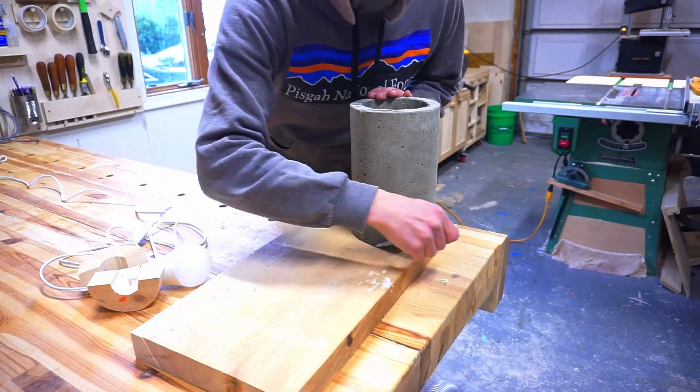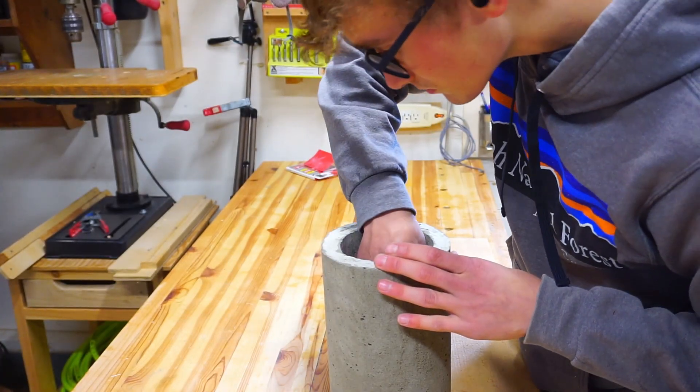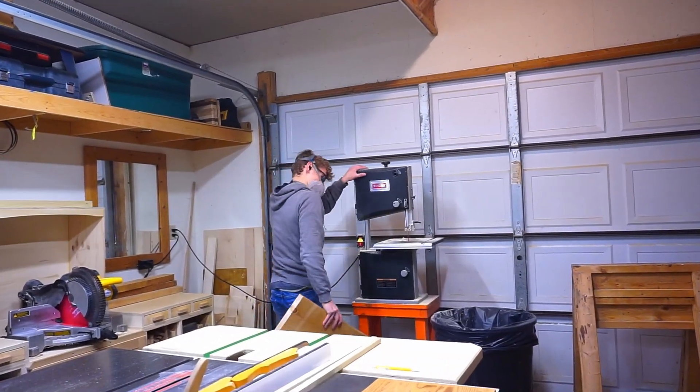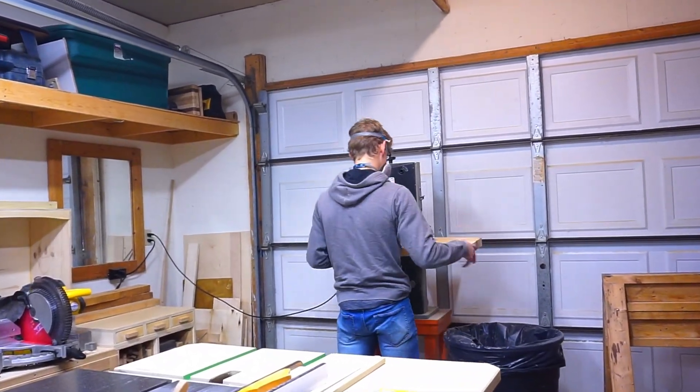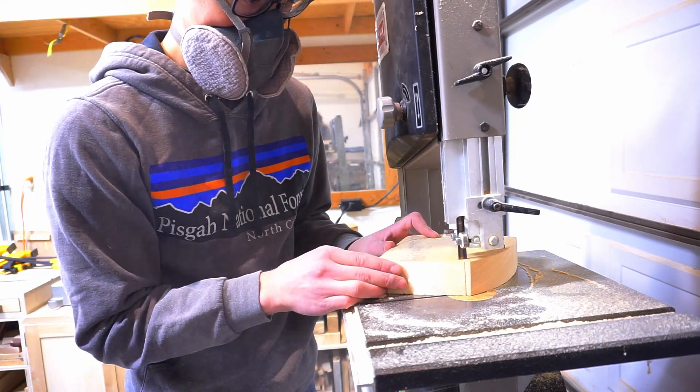Next I'll lay out and cut the pine board for the base. There will be two circles: one on the inside of the lamp to hold the lamp socket, and a second circular base the same diameter as the lamp itself, which will prevent the concrete from accidentally scratching anything the lamp is set on.